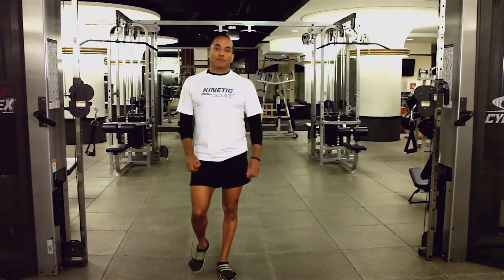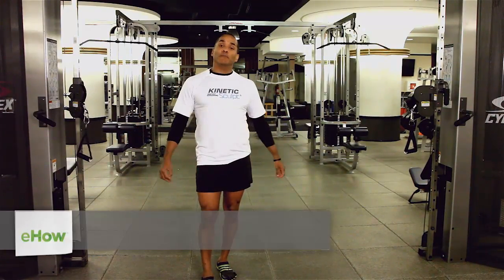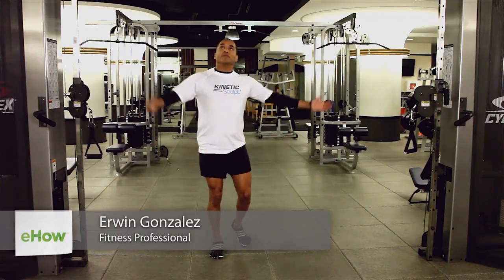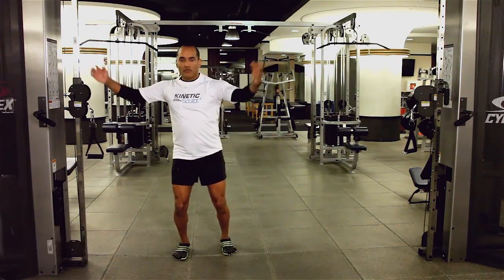Hello, this is Erwin Gonzalez. I'm a fitness professional based in New York City. I'm also the creator of the Kinetic Sculpt Method of Fitness. We're here today at the beautiful Neuokaltham Racquet Club.